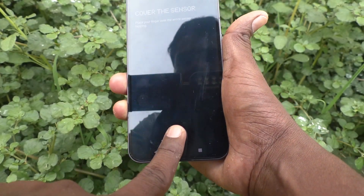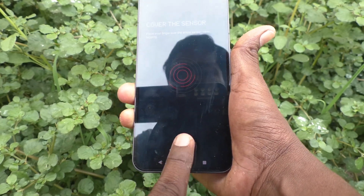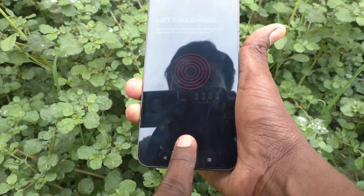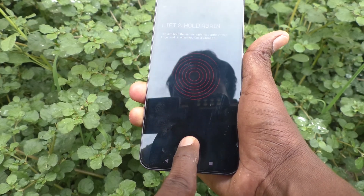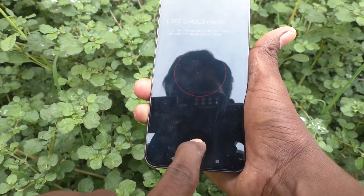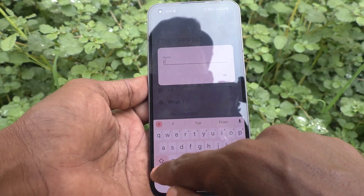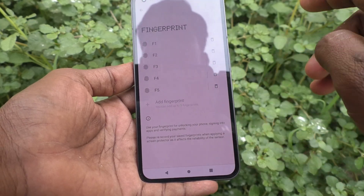It's done. This time I use another finger — make sure to cover the entire sensor. Yes, it's done! Click on Done. You can add only up to five fingers. After that, you cannot add more fingerprints — the option is disabled.